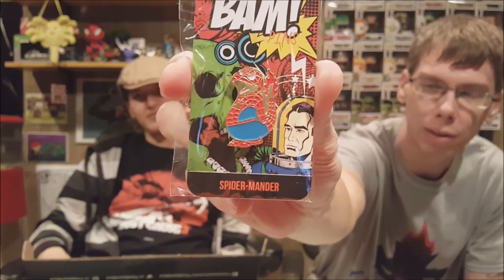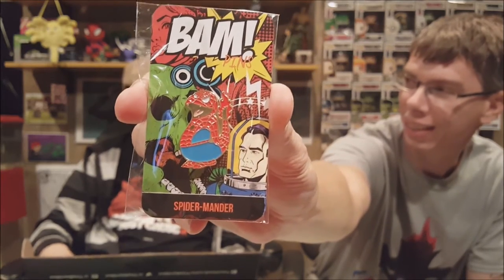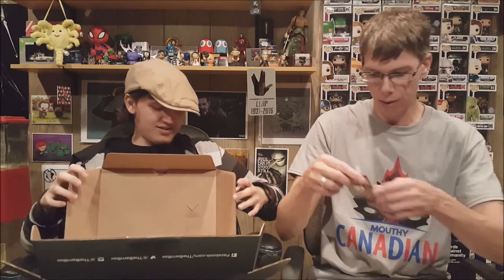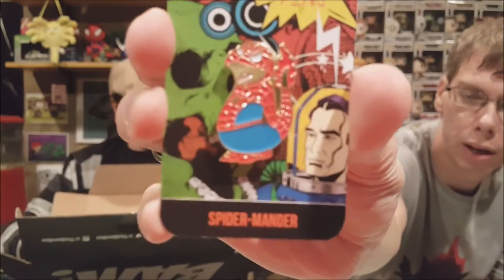First up, we got a pin — this is a new thing BAM Box is starting with metal pins. It's Spider-Man mixed with what looks like a Charizard or Charmander from Pokémon. The BAM Box exclusive hat pin — it's got a double pin on the back, it's black so it's a little hard to see on camera, but it's really cool. It was attached right on the outside of the box.